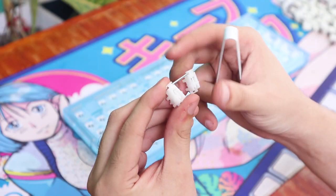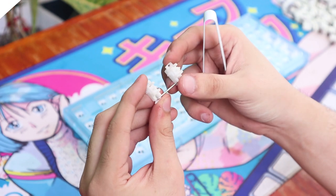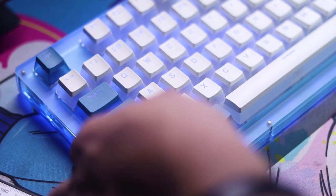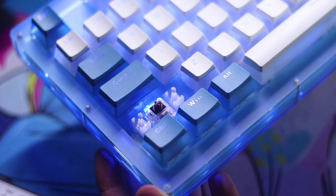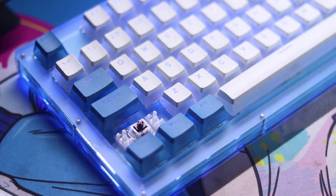The stabs are plate mounted and they aren't lubed or even clipped. I wish Wamir could have lubed these, as this would have been a great budget board for beginners who don't want to tinker with their keyboards. Hopefully in the next iteration they'd consider this.